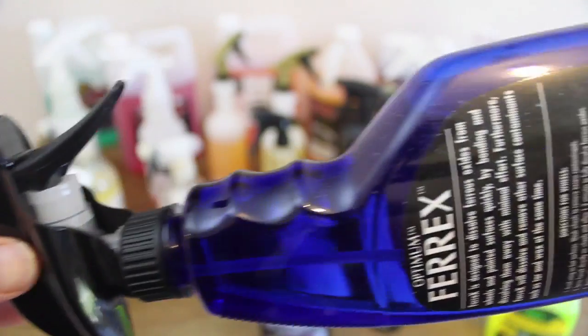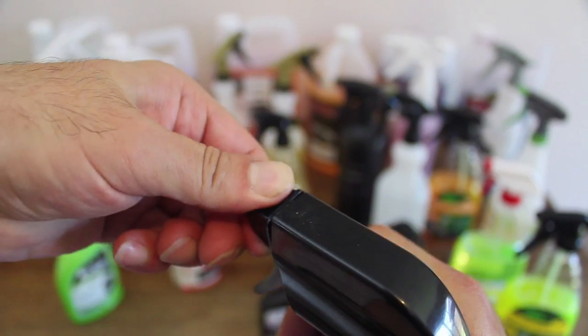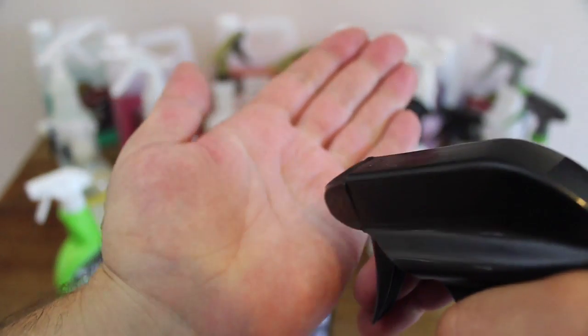At $140 for 3.8 litres, it's the most expensive iron removal product here. But its unmatched speedy results possibly justify its premium price. Although if it had a slightly longer working window, it would be unquestionably the winner here.